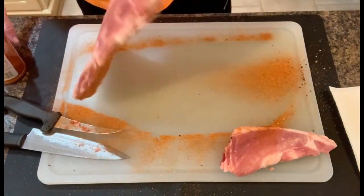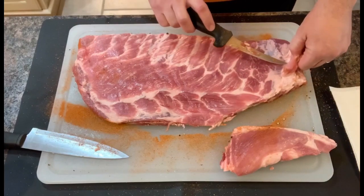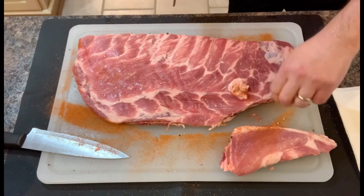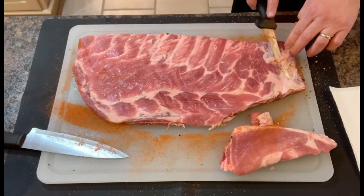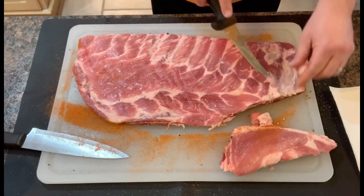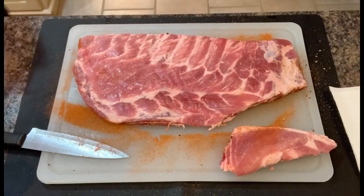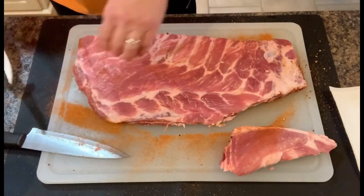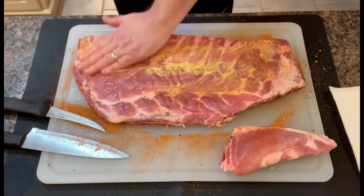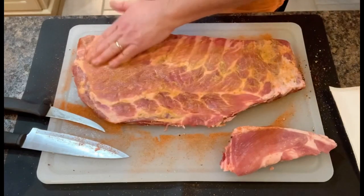Just flip it onto the other side — we're going to do the same thing, not real complicated. I'm going to leave most of this fat but take out this little piece here — it's kind of slimy and not beneficial. If you see any kind of fat that you don't think will render and be beneficial, I recommend getting it out of there. You're not losing anything by getting rid of it. All right, so put down a little bit of mustard and make sure you get it rubbed in good — you don't want any spots where it's pooled up, because the bark won't form there since it's holding too much moisture.